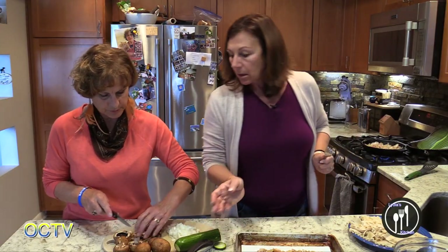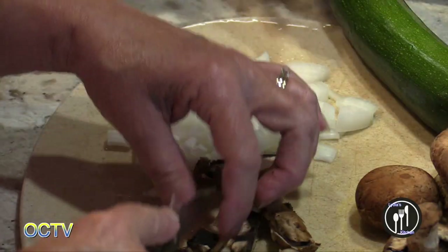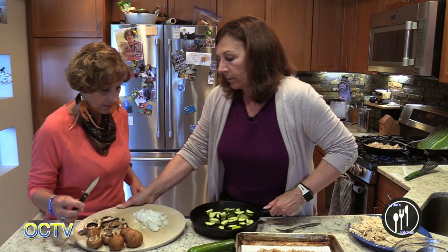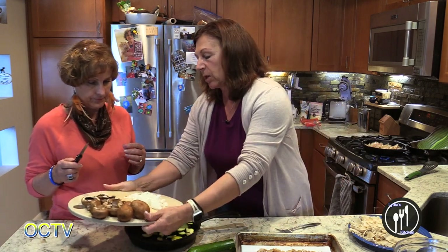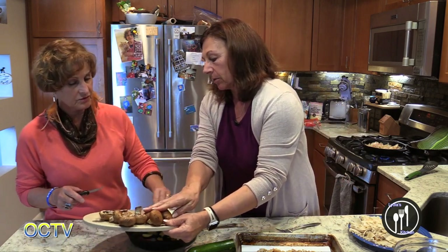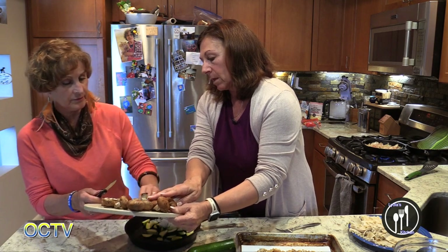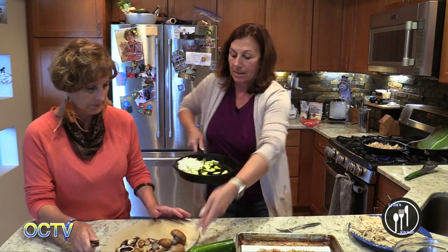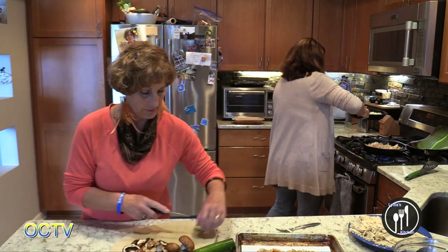How do you want these mushrooms done — like that or thinner? Let's start putting these in. You can just cut the mushrooms just like that — we're not picky. It's easy and you don't have to be meticulous about it. Nothing has to be precise; it's all inside of a big lasagna piece.